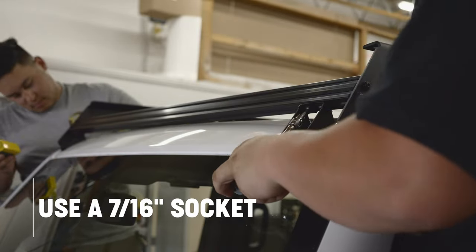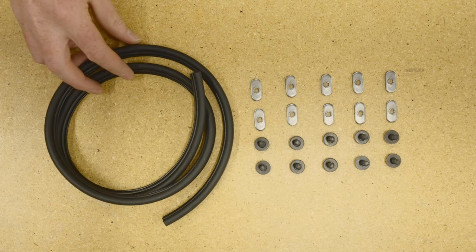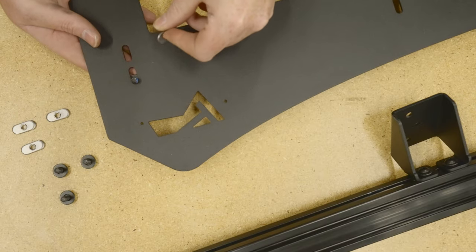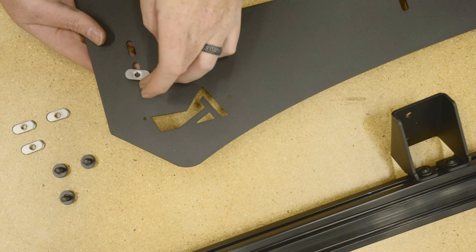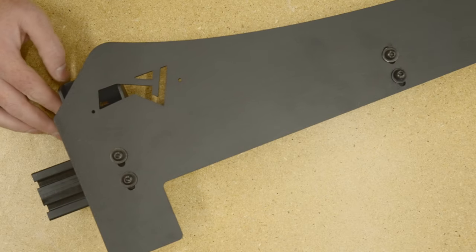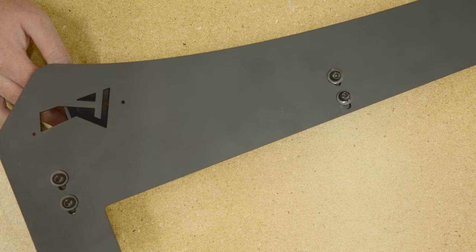Remove the partially assembled rack from the Bronco. To attach the wind deflector, use half-inch black oxide hex drive bolts, quarter inch black oxide washers, and T-slot nuts — thread one of each to each slot of the wind deflector, 10 in total. Leave these loose so you can slide it into the front extrusion. Remove the front aluminum extrusion from the partially assembled rack, slide on the wind deflector, then reattach that extrusion back to the front position of the rack.